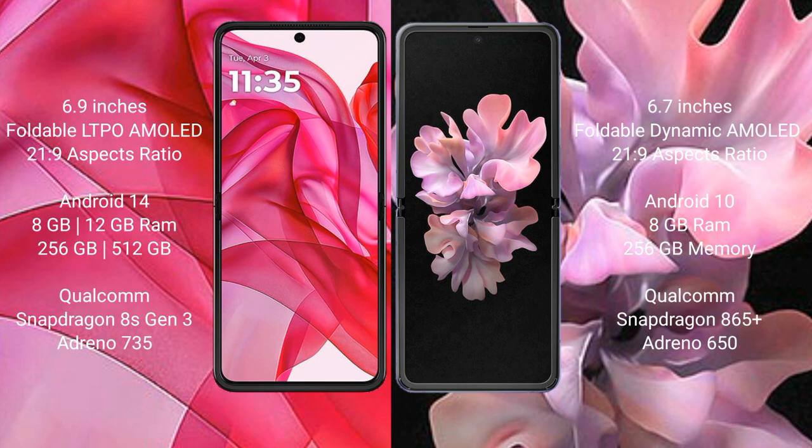Motorola RAZR 50 Ultra comes with 8GB, 12GB RAM and 256GB, 5GB, 12GB internal storage, Qualcomm Snapdragon 8SN3 processor, Adeno 735.